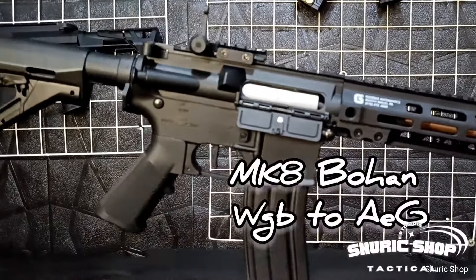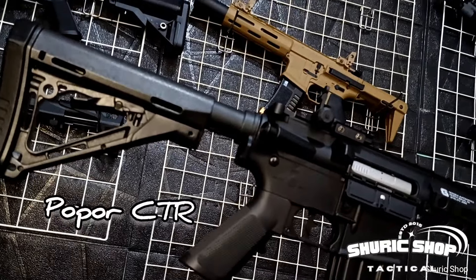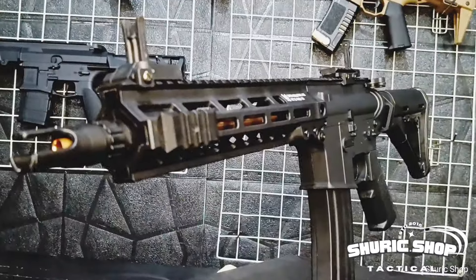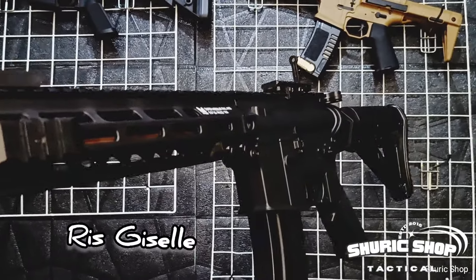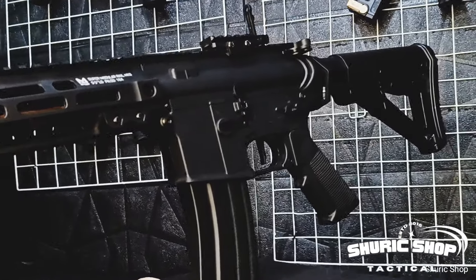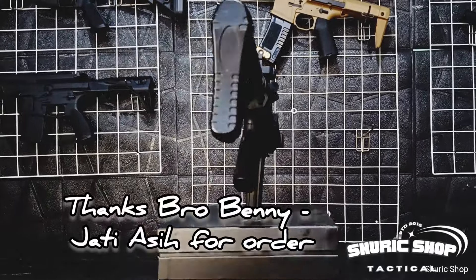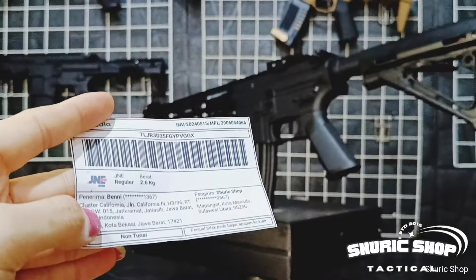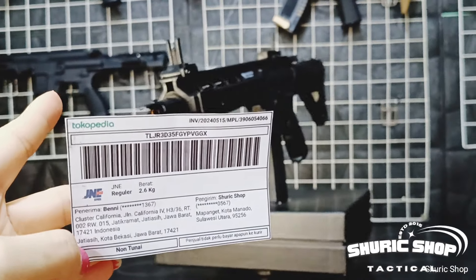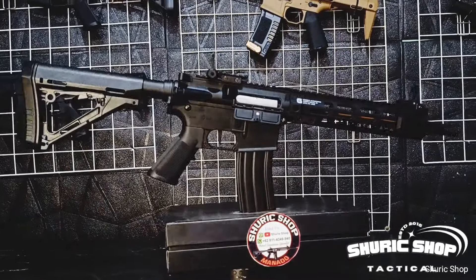Let's get started. Welcome back to Shuric Shop. In front of us is the MK8 Bohan, an order from Bro Benny in Jatiasih, West Java, ordered via Tokopedia from Shuric Shop. Thank you, Bro Benny, for ordering the MK8 unit.